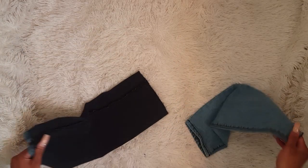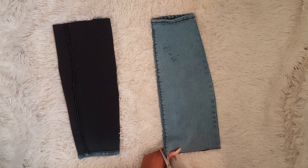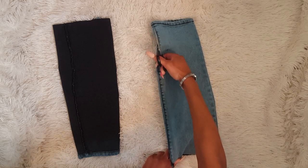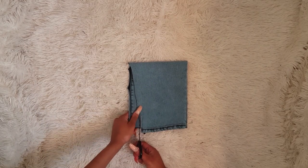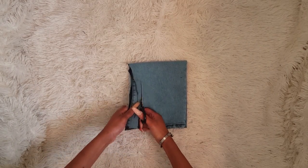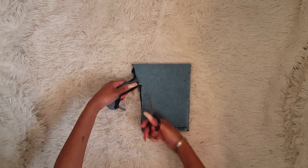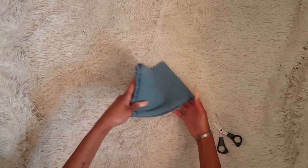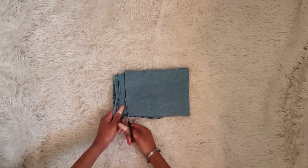Now we're going to move on to the ruffles. I'm taking those extra pieces of fabric I had left over and cutting the seams all the way up because we're going to need as much fabric as possible. One piece is going to be the front ruffle and one piece is going to be the back. I'm just folding it into a square because you're going to need it to be even — mine still came out a little rectangle-y. You're just going to need to cut this into a square as best as you can, making sure all your fabric is evened up.